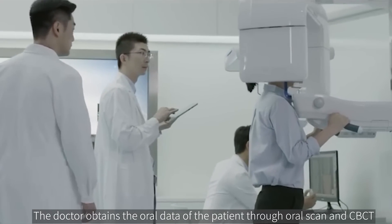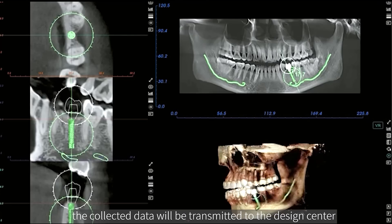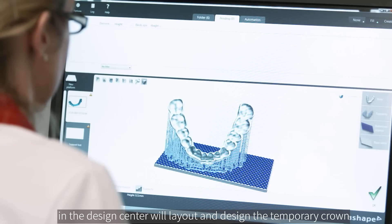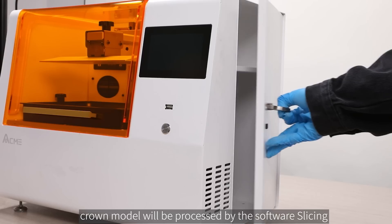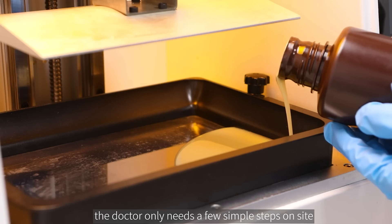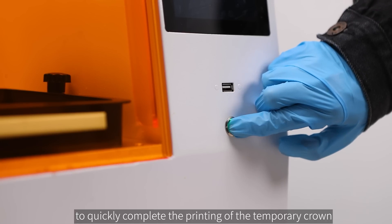The doctor obtains the oral data of the patient through oral scan and CBCT. The collected data will be transmitted to the design center, and professional dental designers will lay out and design the temporary crown. After the design is completed, the three-dimensional crown model will be processed by software slicing, and then printed using the Akeme R3PRO. The doctor only needs a few simple steps on site to quickly complete the printing of the temporary crown.